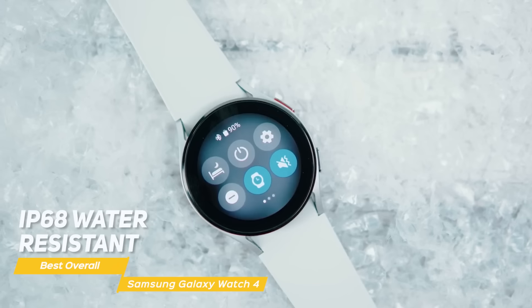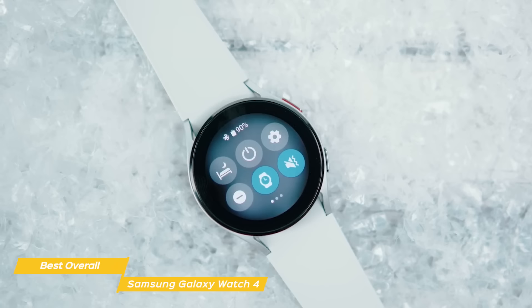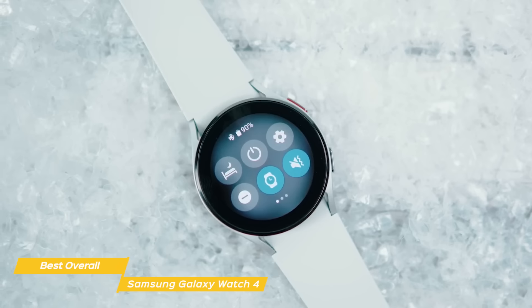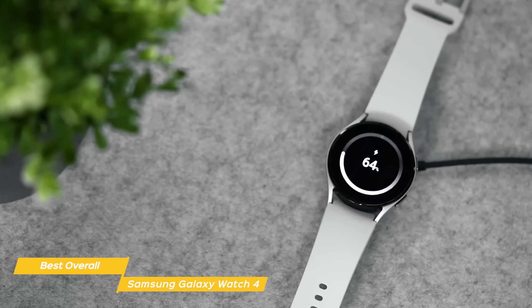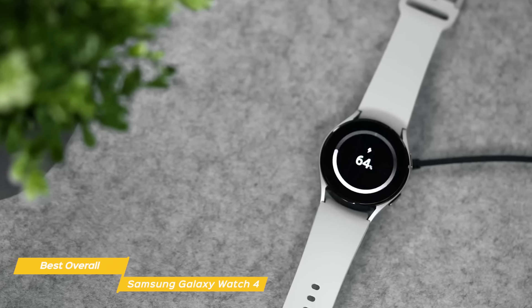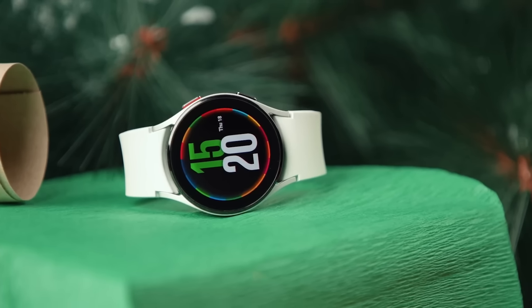This watch is rated IP68 water-resistant, so it can survive being submerged up to 1.5 meters in water for up to 30 minutes — so if you forget to take it off in the shower or drop it in water, you'll be fine. A charging pad comes in the box, and you can expect to get up to two days of use from a full charge. If you're looking for the best smartwatch for Android users, the Samsung Galaxy Watch 4 is a great choice, whether you go with the standard or classic model. You'll get a good health and fitness feature set and access to the Google Play Store's full range of wearable apps.